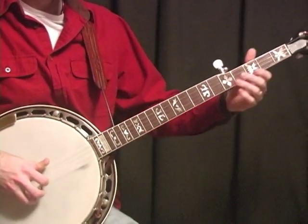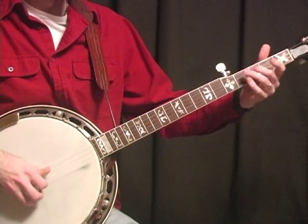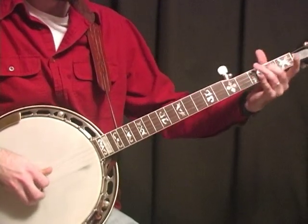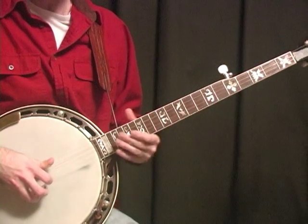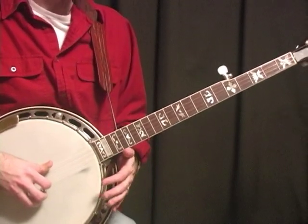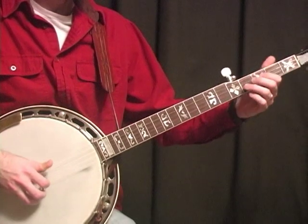Now I have heard Don do this differently — instead of the normal way, where he's sliding. And you can do that. But don't lock yourself into what I'm doing or what Don's doing. Come up with your own ideas and your own licks. I don't normally do that slide like that.